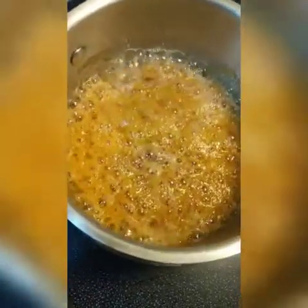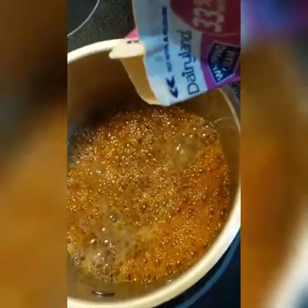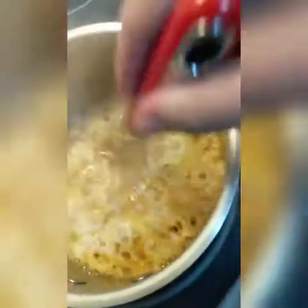Also some whipping cream. Mix this really fast — that's why I took it off the stove.